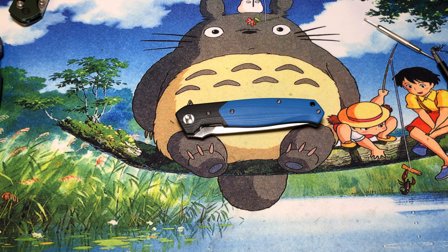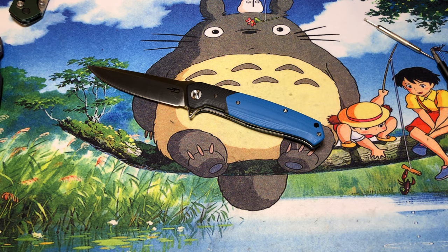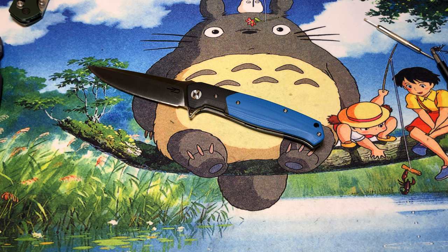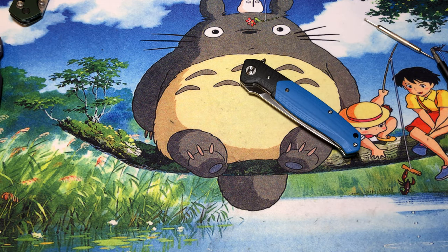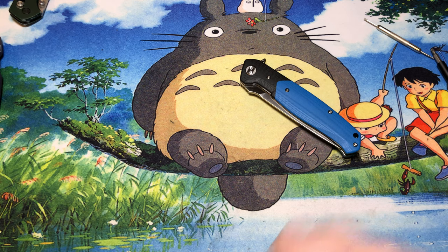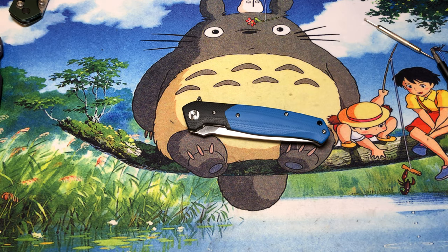So that's the Bestech Swordfish. Bestech seems to make a lot of large knives — whether this one, the Penguin, or whatever other animal they name their knives after — many are at least 3.5 inches or larger. I don't have a problem with that, but a lot of people in certain areas might find these out of reach for everyday carry due to local laws. Thanks for watching, hope you have a wonderful rest of your day.